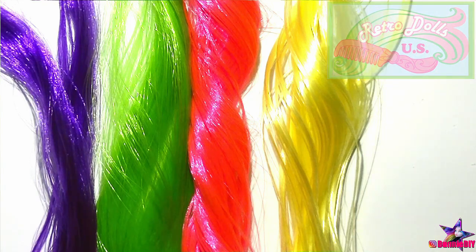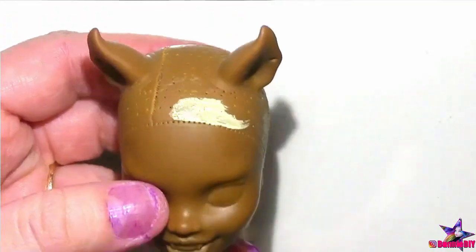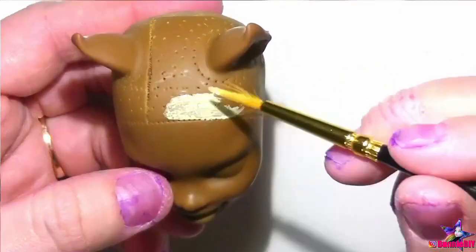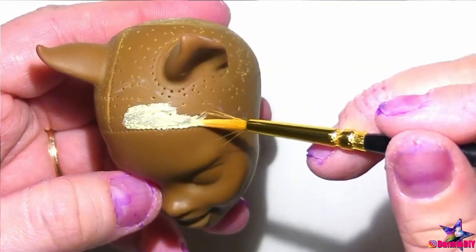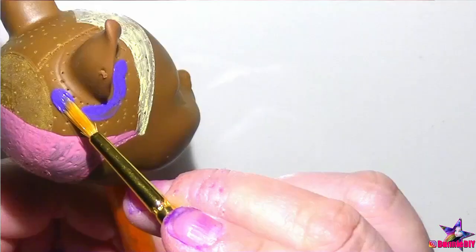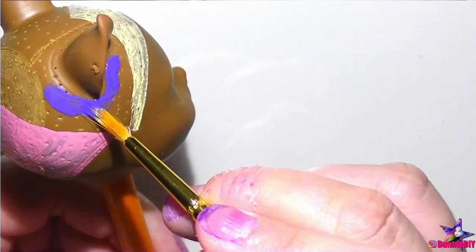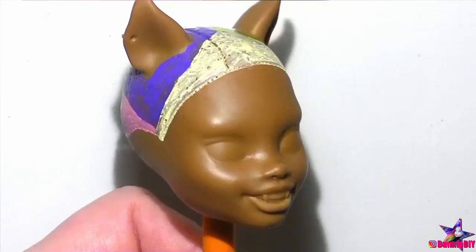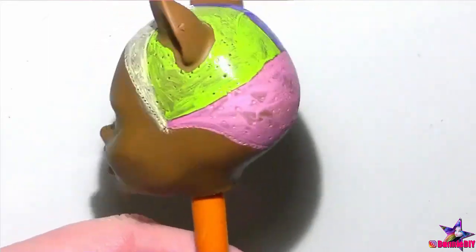Before I can start rerouting, I need to paint the scalp the same colors as the hair. For the bangs I'll be doing buttercup yellow, the back of her head is going to be hottest pink, the side by her right ear will be purple, and the opposite side by her left ear will be lucky green. Once that's all dry, I can finally start rerouting.